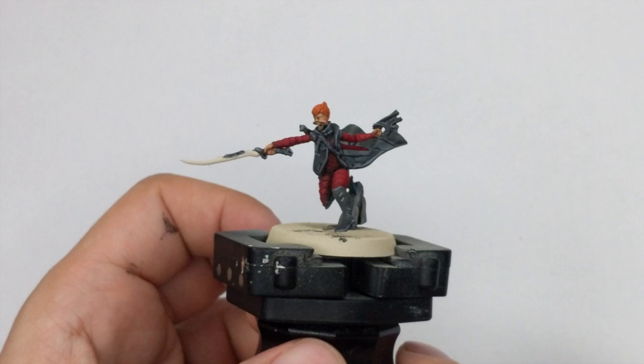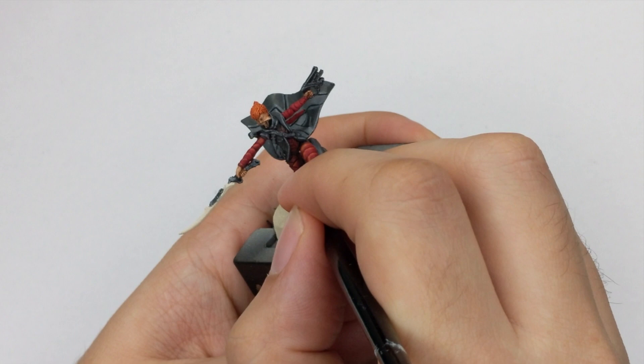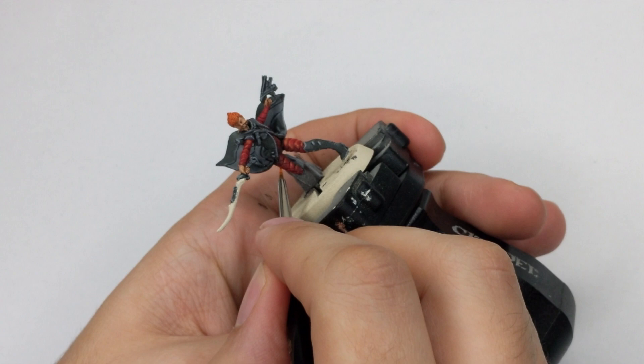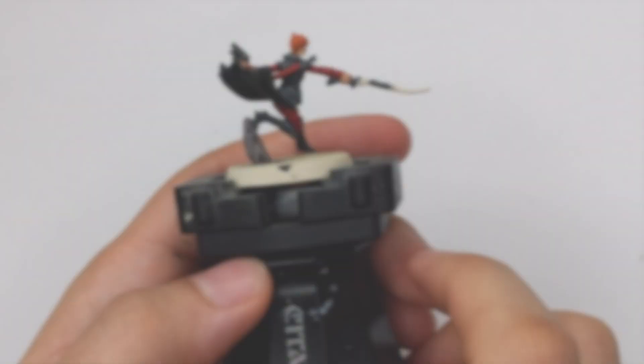For her red parts, I use Troll Slayer Orange as my only highlight. Draw very thin lines wherever there is a sharp edge on those panels she has. The model is really nicely sculpted, so you just follow those lines. This color is really transparent, so you will have to go in two thin coats. Just be patient and draw every single line — it's quite a lot actually.